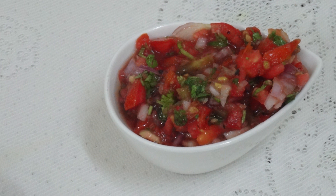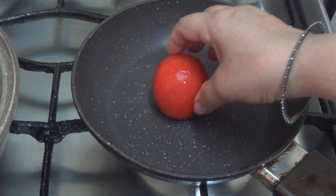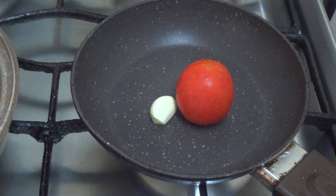This is Salsa. This is a good taste. Let's put it in a pan. We clean a pan. We put it in a medium-sized pan.